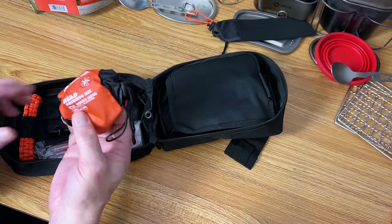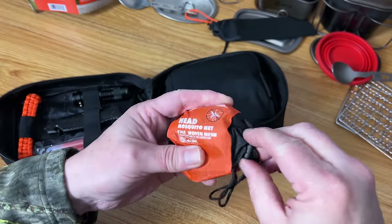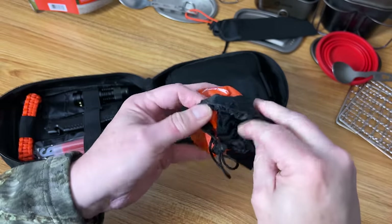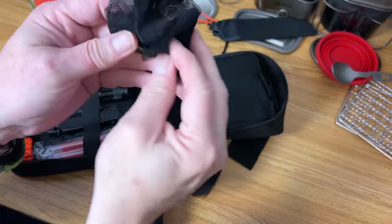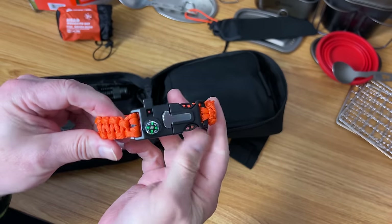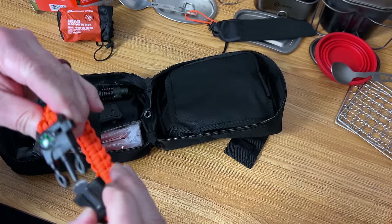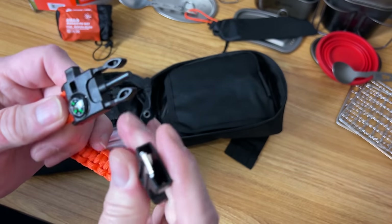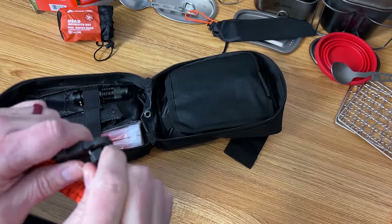We have the mosquito head net — fine woven mesh — and a nice carry bag. That seems pretty decent. Here is the paracord bracelet. It has a compass built in, there's a whistle, and a little mini ferro rod with a striker for it. I've never really messed with one of these but we'll see what we can do with it out in the woods.